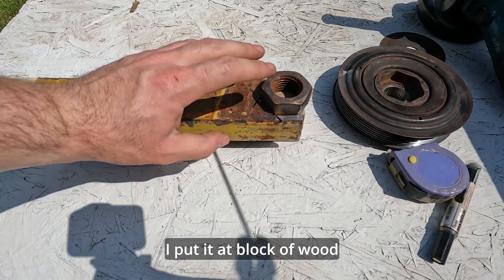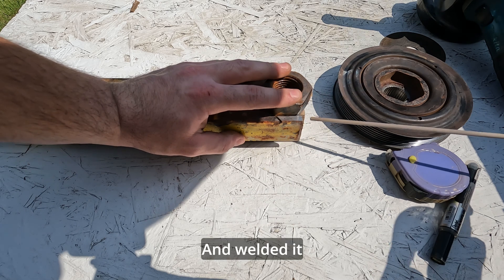I put it on a block of wood and welded it.